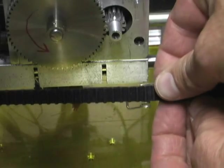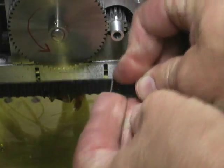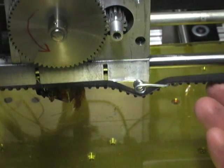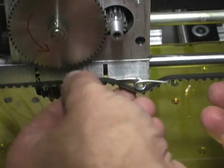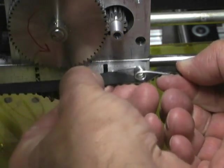Loop one end of the spring over the belt and the other end under the belt. This will take the slack out of the belt and keep it under constant tension, but still allows it to stretch if it needs to.